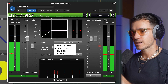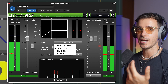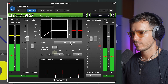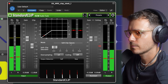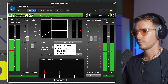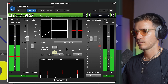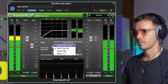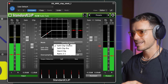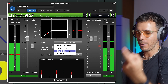What's great about this plugin is that it has a range of settings that you can flick between and then decide which one suits your sound the best. For me, the soft clip, classic, and the hard clip actually retain the most of the punch of the sound.